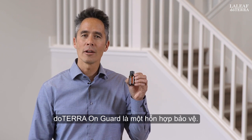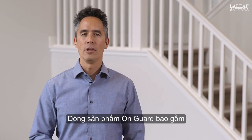doTERRA On Guard essential oil is a spicy sweet blend that offers you a fragrant, natural way to clean your hands, your home, and your clothes. Non-toxic and environmentally safe, doTERRA On Guard is a protective blend.